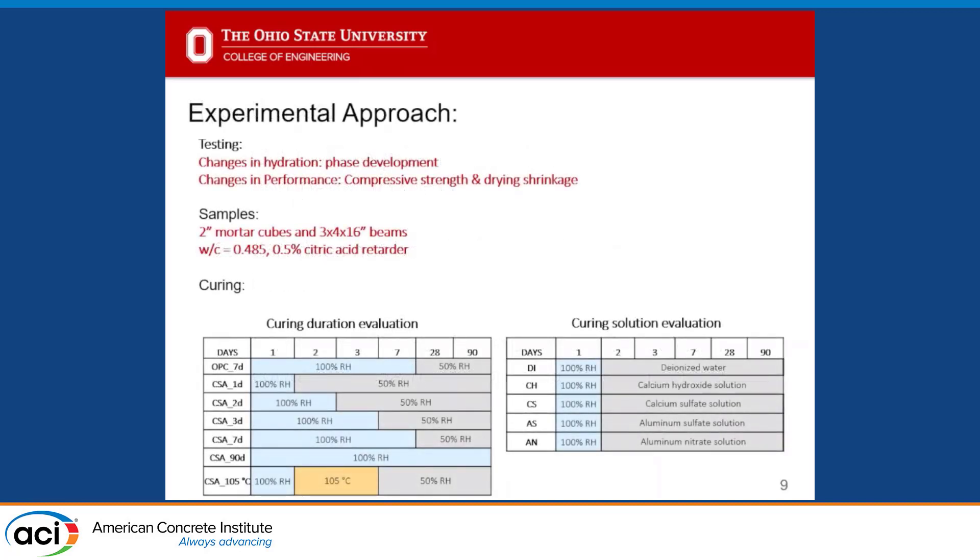We tracked changes in hydration and phase development primarily using TGA, and also looked at compressive strengths and drying shrinkage. We primarily used 2-inch mortar cubes and some larger shrinkage beams, with a small amount of retarder to allow mixing. We had two testing schemes: one looked at curing durations — 1, 2, 3, 7, 28, and 90 days — tracking changes after moving samples from 100% relative humidity into approximately 50% humidity. We also examined a range of curing solutions: deionized water, calcium hydroxide solution (lime water), calcium sulfate, aluminum sulfate, and aluminum nitrate.